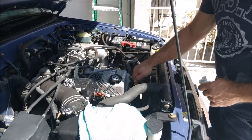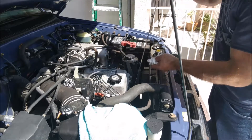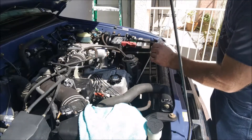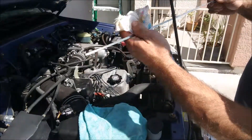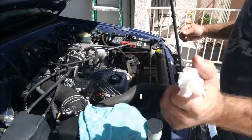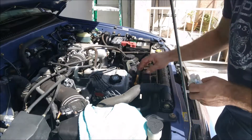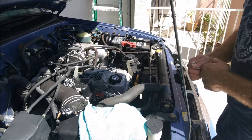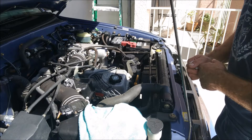We've added three quarters of a quart of oil, so my particular Tacoma calls for four and three quarters quarts total. It's always a good idea to add a little bit less because you can always add more. We are now definitely within operating range. It's always a good idea to check your oil every time you get gas. Please check your manufacturer's specifications for what kind of oil your car takes and how much. Thanks for watching — please like and subscribe and check the link below for our website.